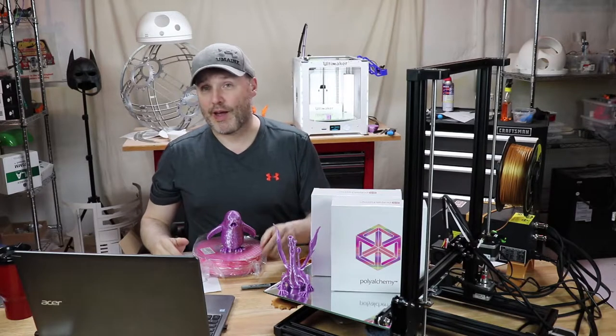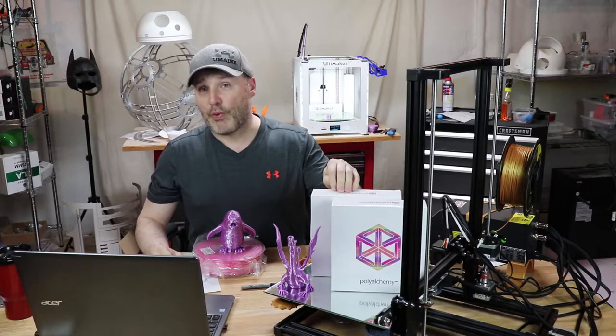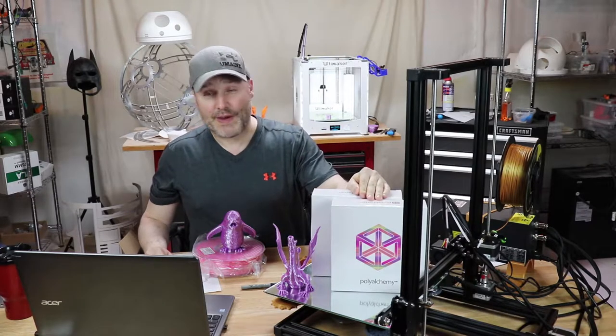This is the PolyAlchemy Elixir. I got this from my favorite vendor, PrintedSolid.com. I bought it in 2.85 so I could use it on the Ultimaker, and I bought the 1.75 for my other printers, and I wanted to show you some of the results I've had with it.